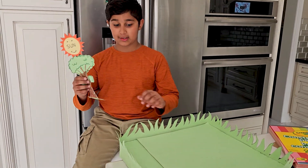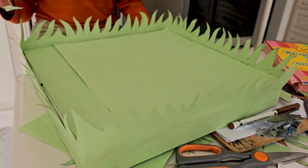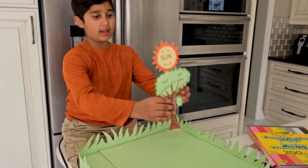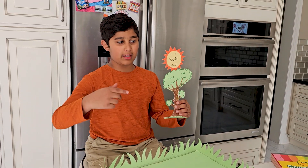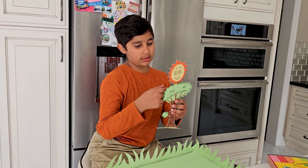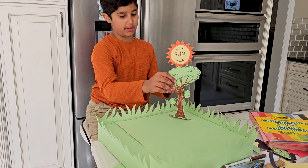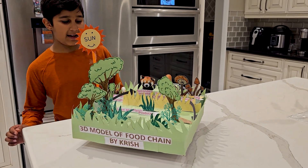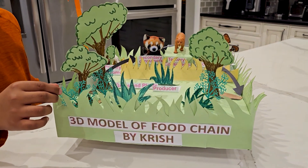I made the full grass plains-looking thing — it looks pretty good, not gonna lie. I'm gonna add that, and if you recognize the sun, this is from my conserving energy project. I'm reusing the sun for this project as well. So this is what I made — I glued everything and put the grass in.